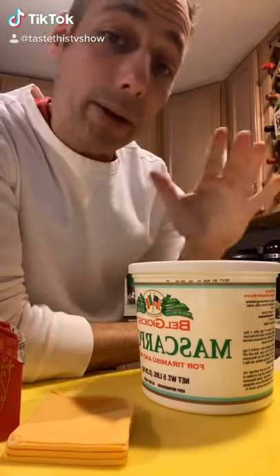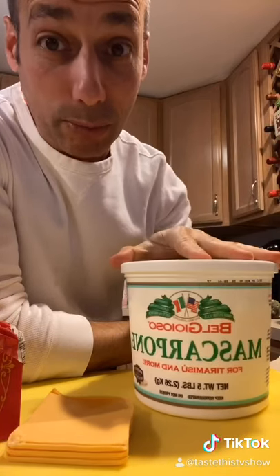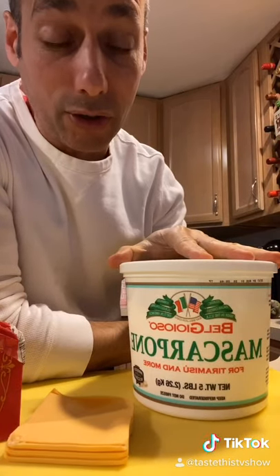Hey guys, Chef Joe Seminero here. Today I'm going to be making the ultimate mac and cheese. Now if you really want a twist on a mac and cheese, mine is creamy, delicious, and it's made with mascarpone cheese. Let's get started.